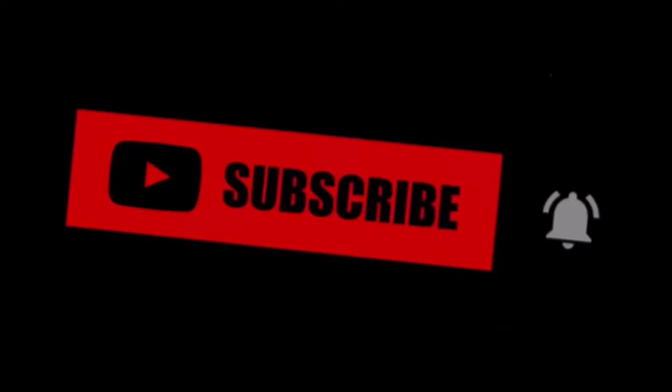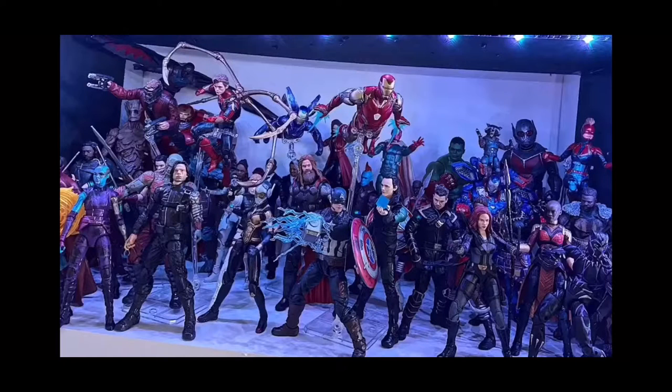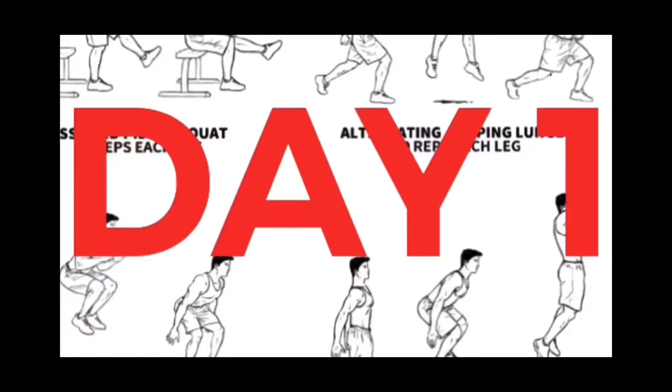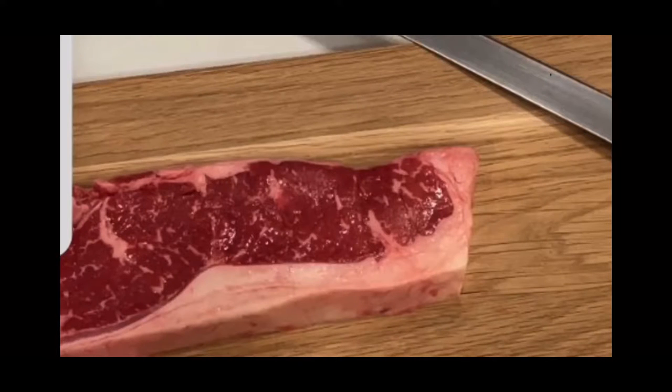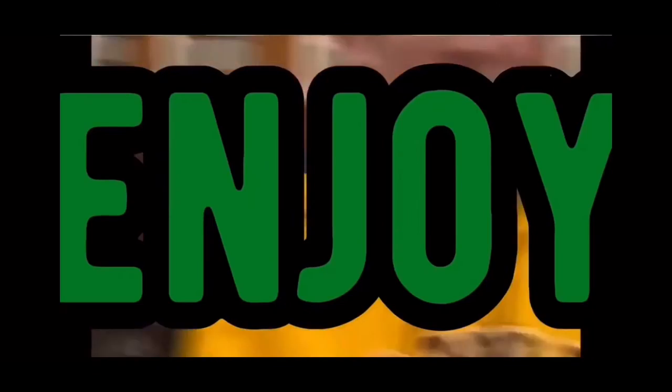I do a bunch of other stuff besides gaming — drawing, building, collecting, workouts, cooking, and then a bunch of other cool stuff with my friends. And if you want me to be posting more videos each day, make sure you hit that subscribe button and let me know. But besides that, let's get right into the video.